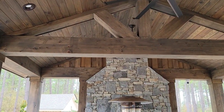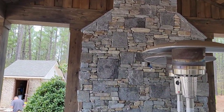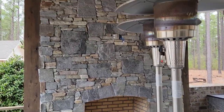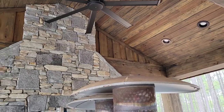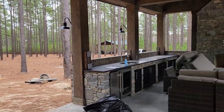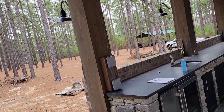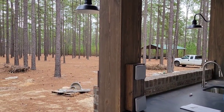The ceiling up here is a one-by-six V-edge tongue-and-groove pine. This is pretty much the finished product — the stone over here matches the other fireplace exactly. They've got extra heaters up top in case it gets really cold. We've got little lanterns on the outside as well. That's pretty much it for the outdoor kitchen — let's go check out the pool house.